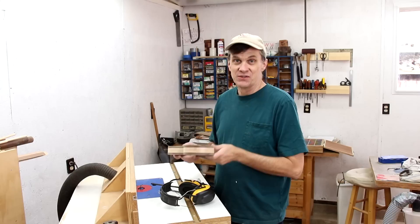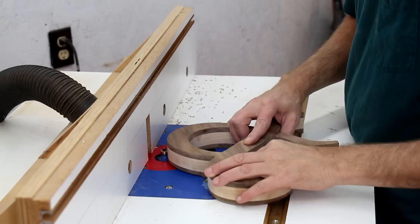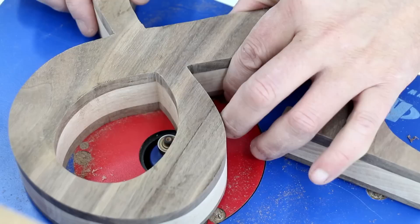That was a lot of sanding, especially getting into all the little nooks and crannies. It took a couple of hours to get it sanded. I'm going to round over all the edges using a quarter-inch round-over bit on my router.